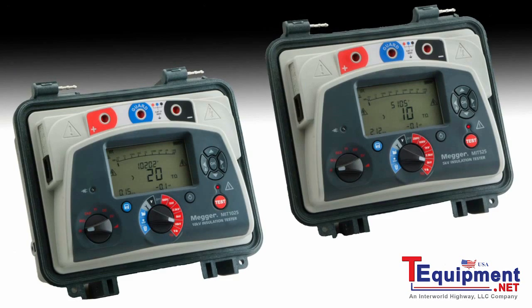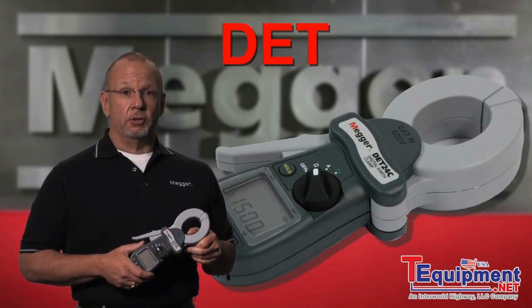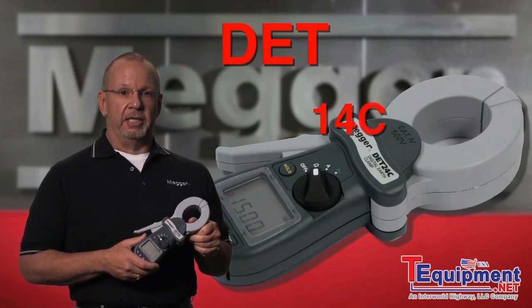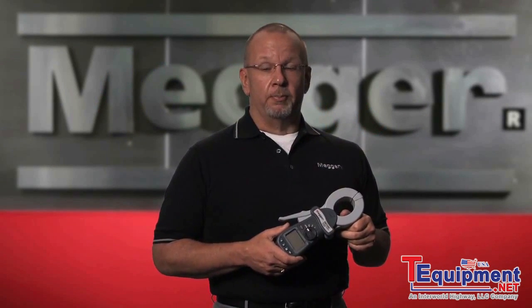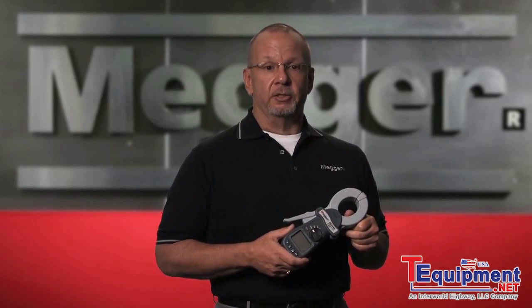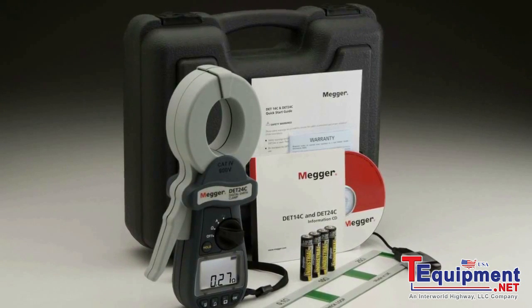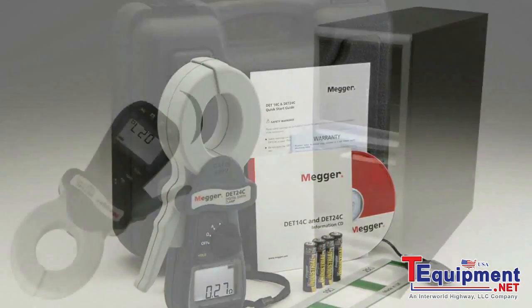We are going to discuss today one of Megger's newest units, the DET series. DET stands for Digital Earth Tester. There are two new models available: the DET 14C and the DET 24C. Both are clamp-on style earth testers. The 14 and 24 are the latest models in a development series, and the C stands for clamp-on.